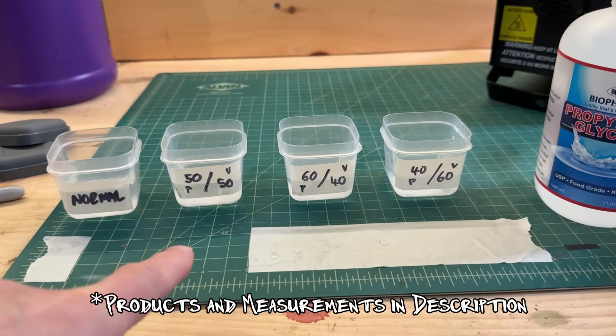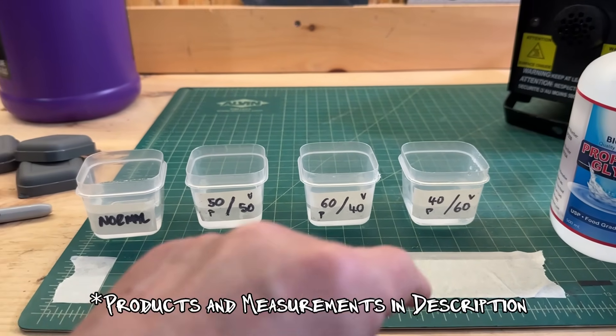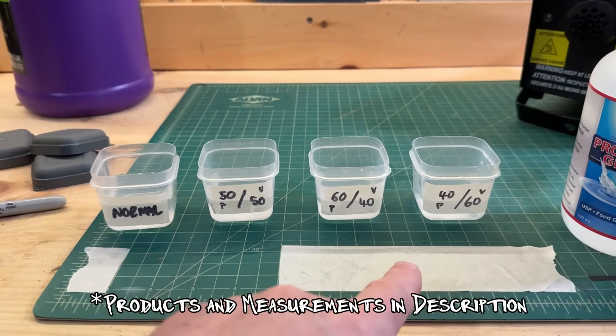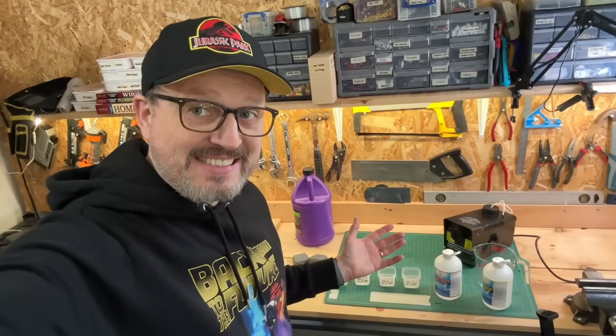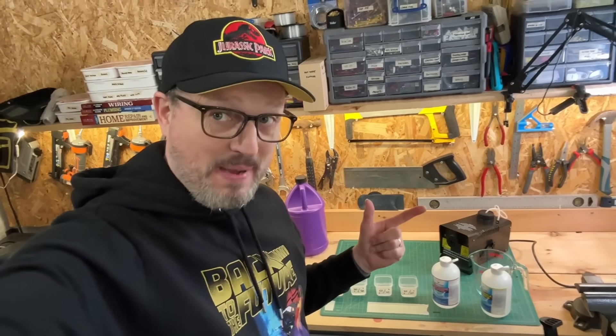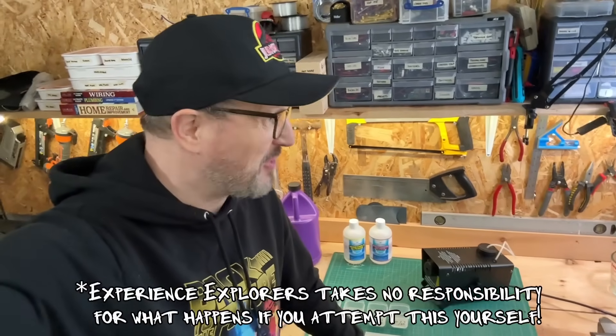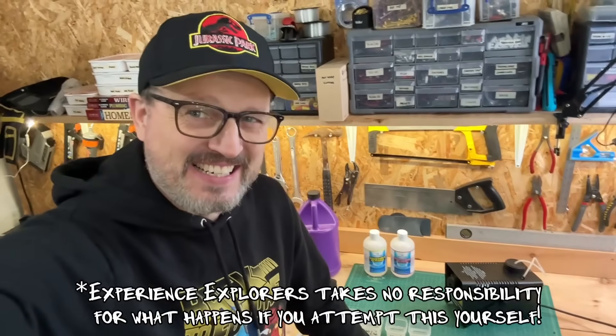So what you'll see here is I've got normal fog juice, then 50-50, then 60-40 with the propylene glycol being 60, and then 40-60 with the propylene glycol being 40. My plan is to test each of these to see which one is the best. Hopefully the smoke alarms in the house won't go off — it's going to get smoky in here.